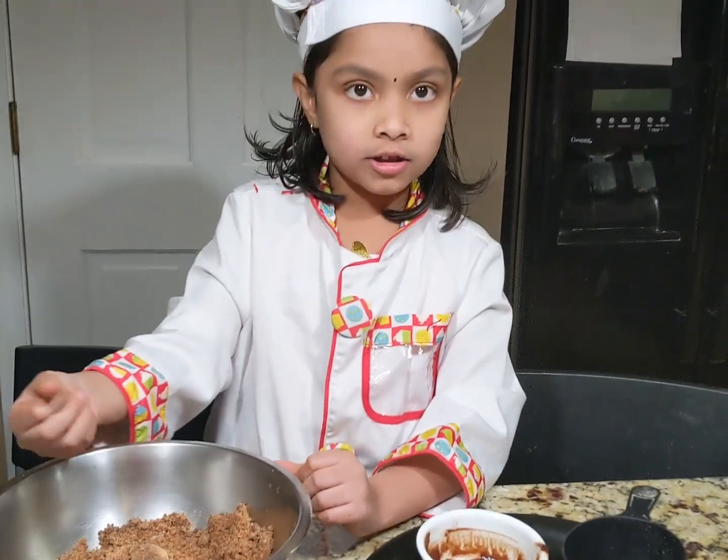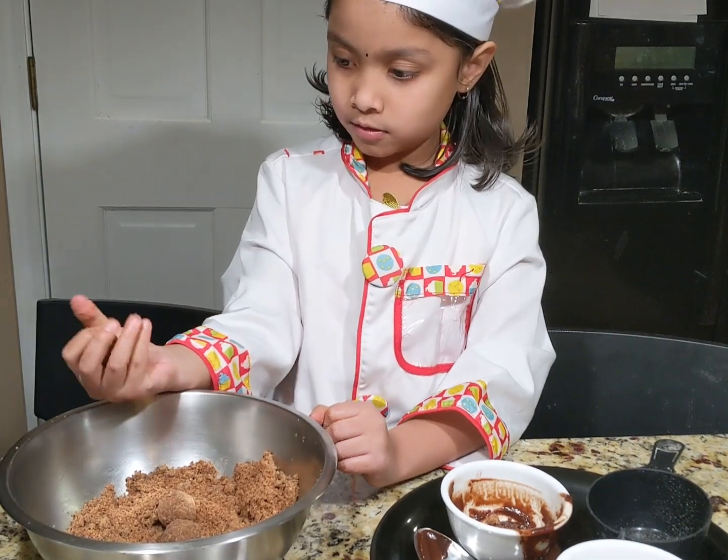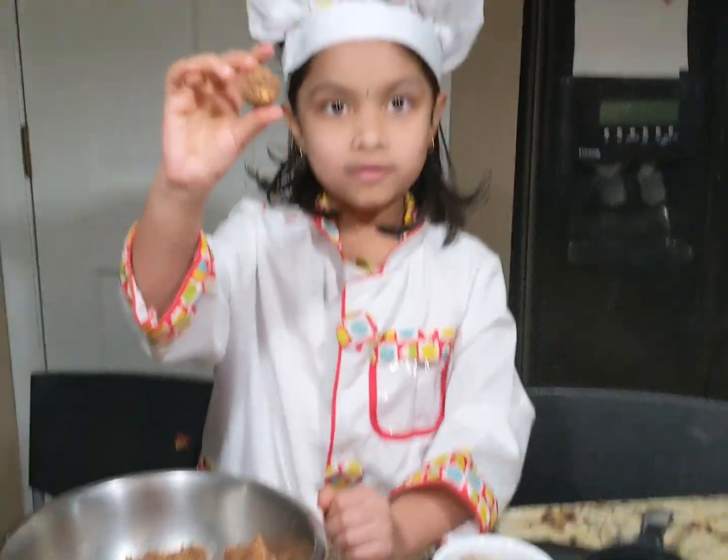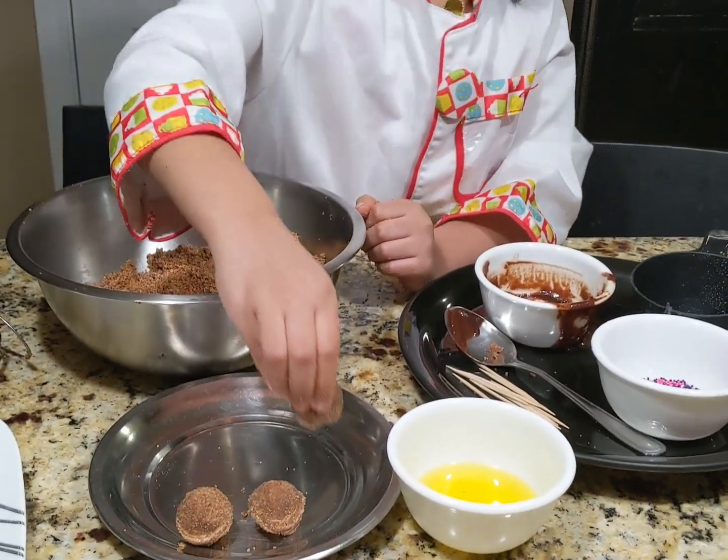Now I am going to start making some balls. I made a few balls. Now keep them aside. Keep making some balls.